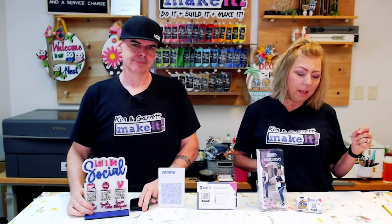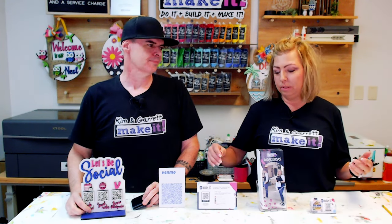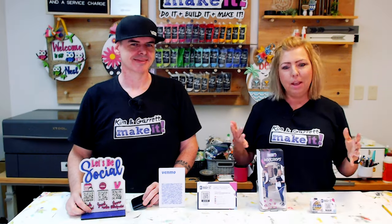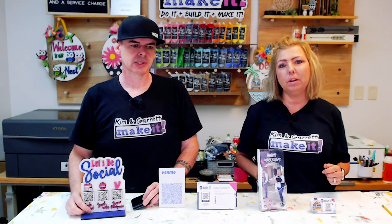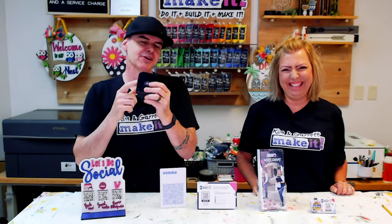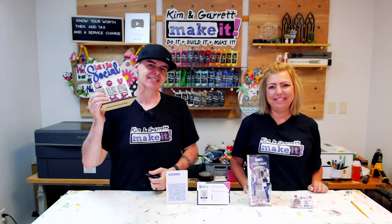Over time we have gathered all of these things that we put on our checkout booth, because you always need your business cards so that folks can find you again. But they'll sometimes put that in their pocket and lose it. So sometimes we offer the postcard because it's a little bit bigger, a little more difficult to lose, and it's got a coupon code on it. If we're close to home, we like to advertise our workshop space, so we always have brochures, our Venmo plastic thing, our square or credit card reader, and our QR code sign that has seen better days.